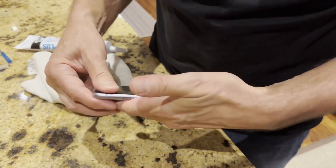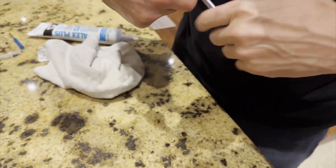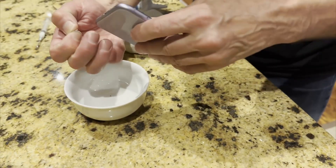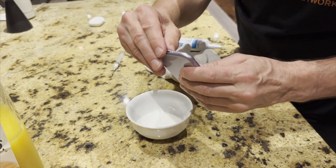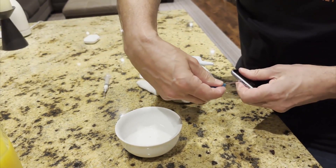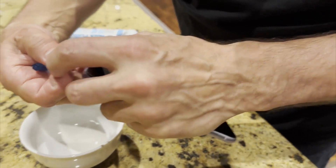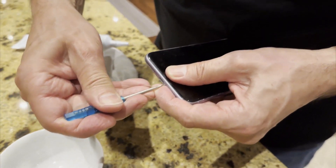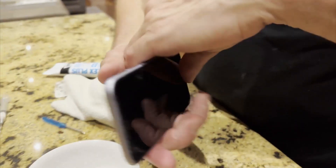Once you have it all sealed up and it feels good, we can then put the little pentalobe screws back in. These are really small — don't over-tighten them, just put them in with a gentle, light hand tightness, and again on this side. Let's just make sure it works.